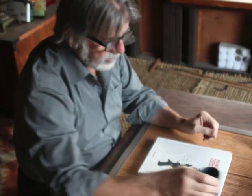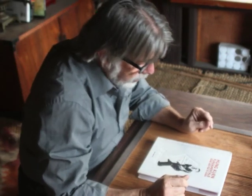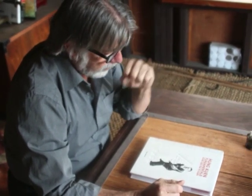I really enjoy studying and watching Hung Kyun, or Hung Gar. I think it's a great style — one of the great southern styles.